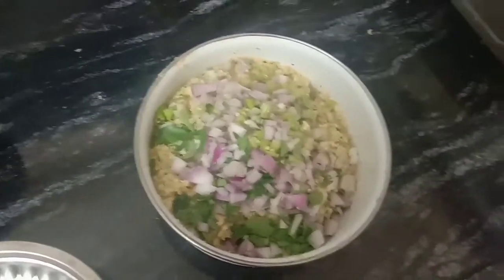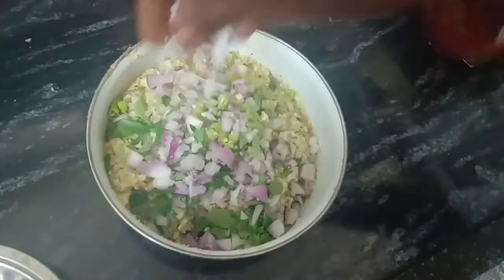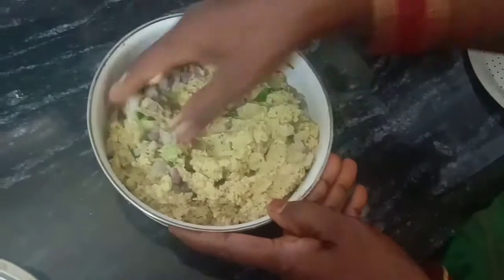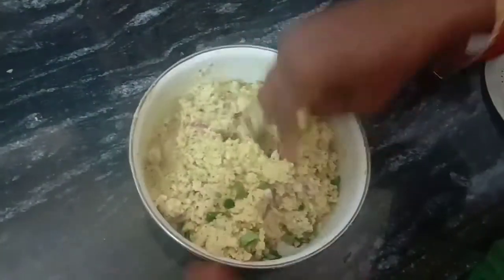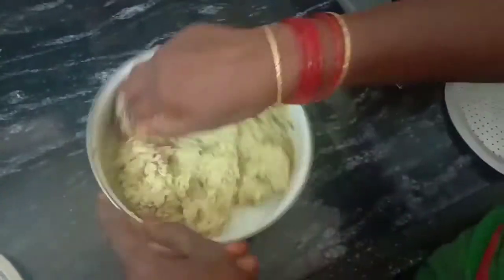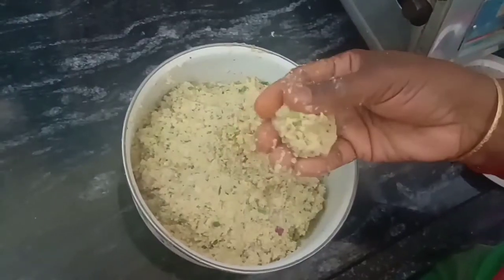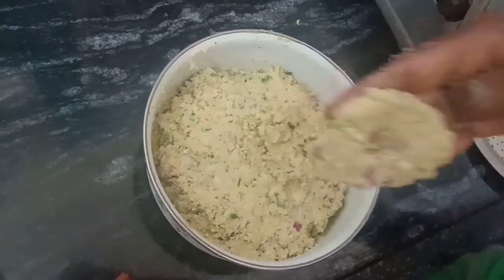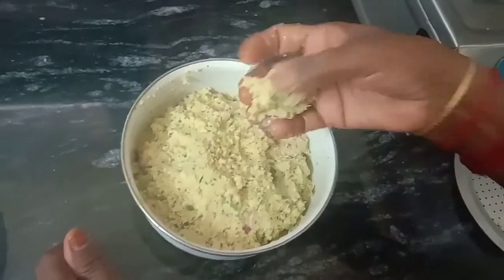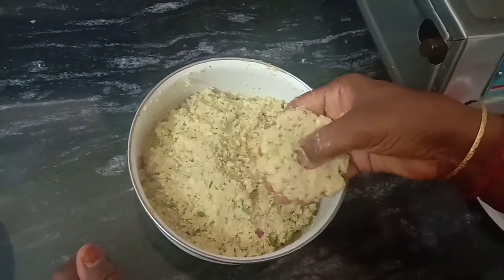you can see it in the comments section. I can shape it — I already made it with a spoon. Now I made it in my mom's style. I will add salt, mix it, add a little salt to the flour, and add oil to the flour, but it is very tough to do it.